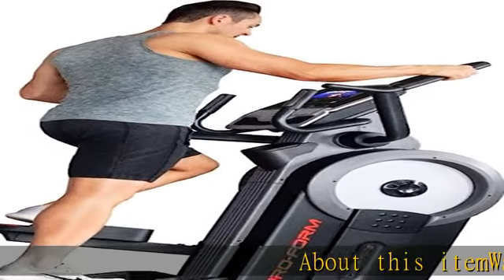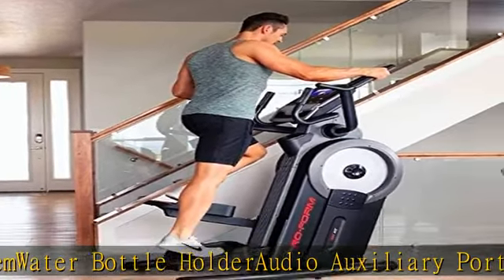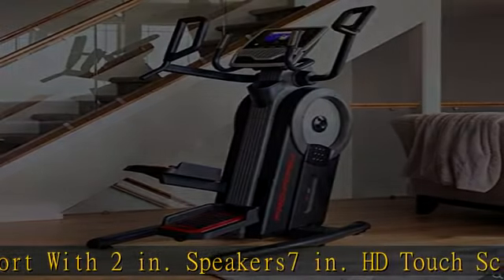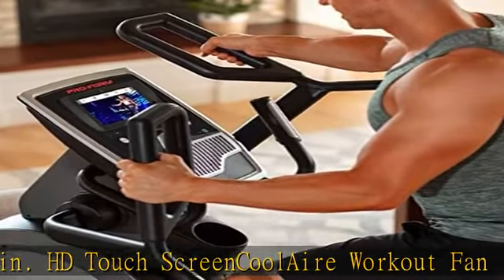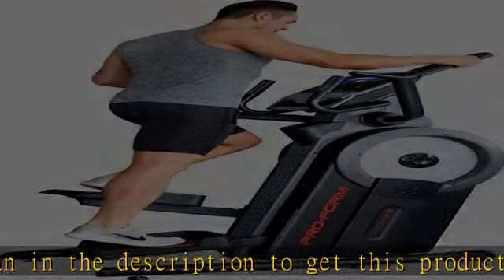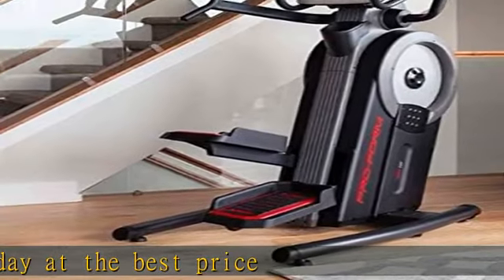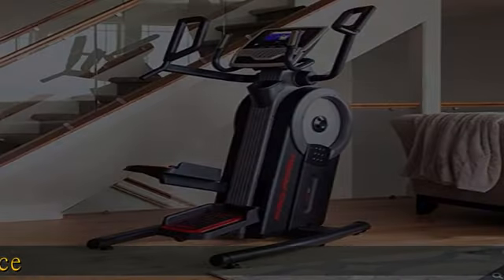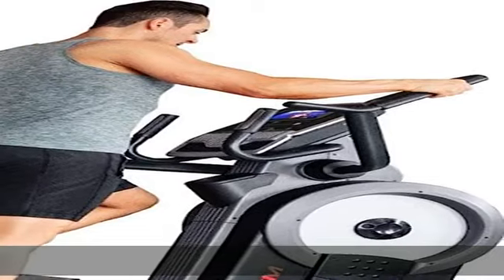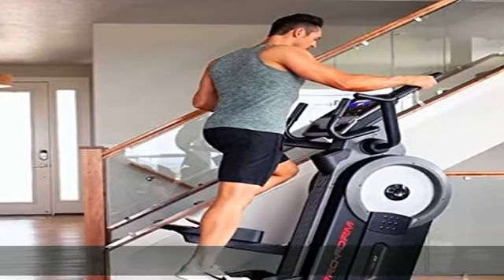About this item: water bottle holder, audio auxiliary port with 2-inch speakers, 7-inch HD touchscreen, cool air workout fan. Check the description to get this product today at the best price.